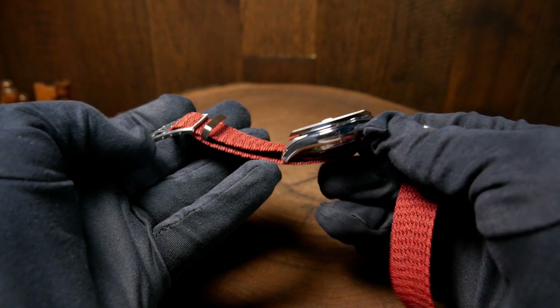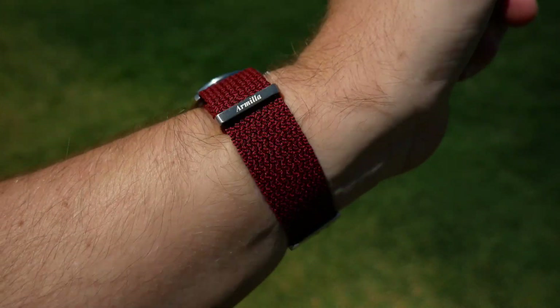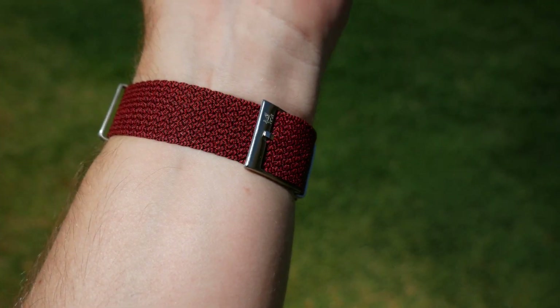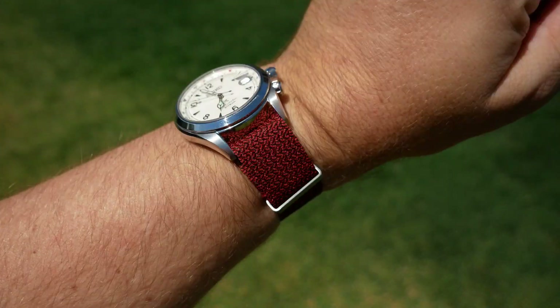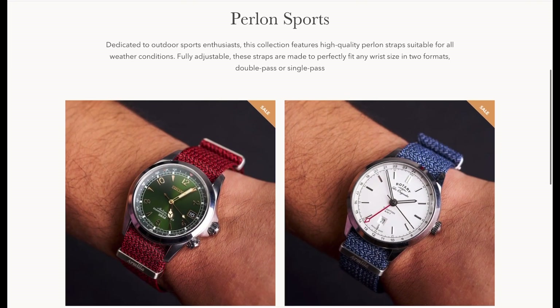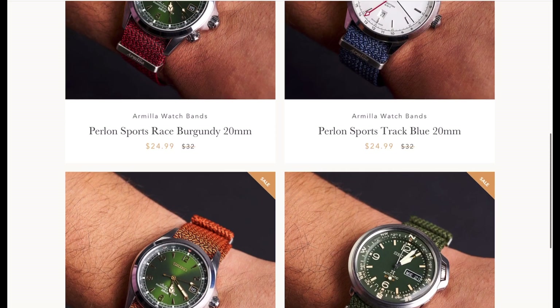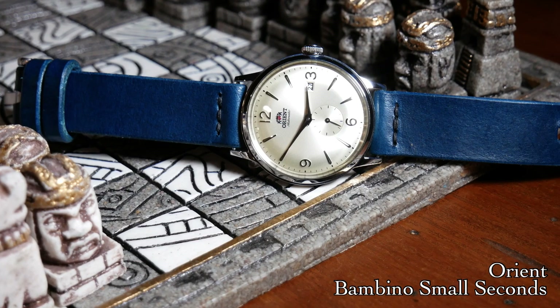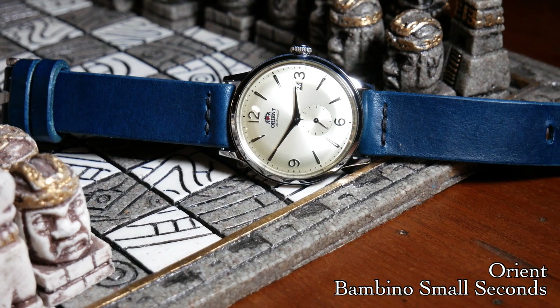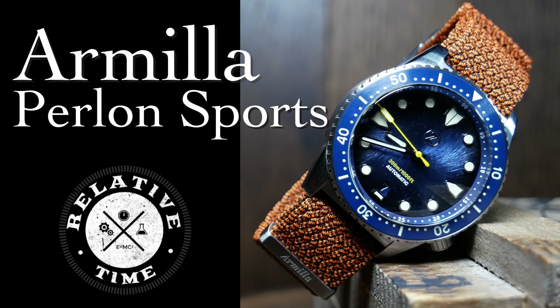Well, earlier this year, Armilla put out a new type of Perlon strap — one that's a bit different, where you can switch between wearing them as a traditional single strap or double it up like a NATO. A few months ago, the owner Andre contacted me and asked if he could give me a set to try out. So far, I've been impressed with everything else Armilla's put out, and the colors he's chosen for these Perlons are awesome, so I thought it was time to give Perlon another look.